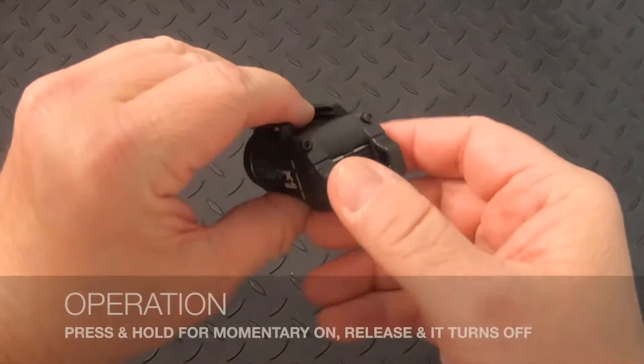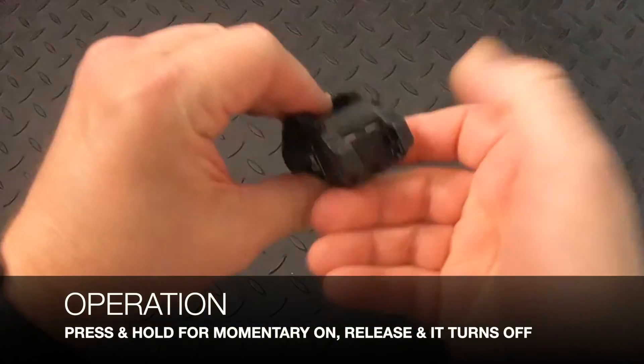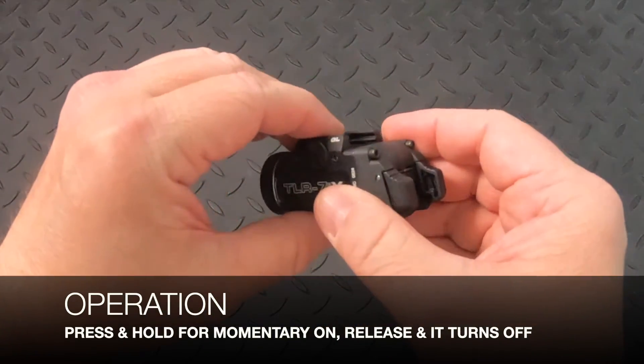If you want momentary, press either switch and hold, and as soon as you release, it's going to turn off.